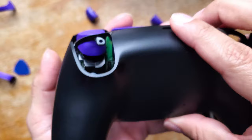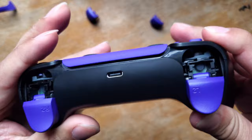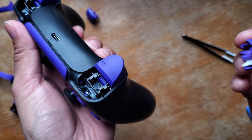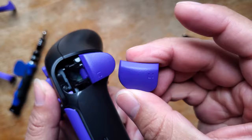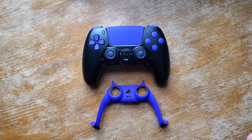Time to put in the back shell. Put your last four screws back in. You can put your R1 button back in, and your L1 button. The last thing left to do is put your new decorative strip in.